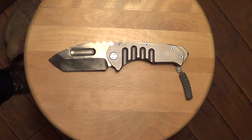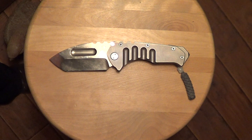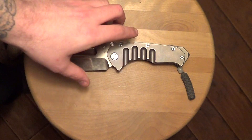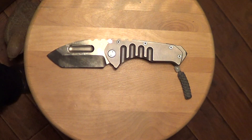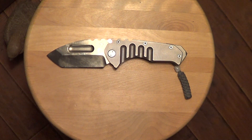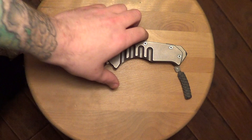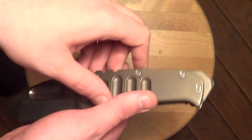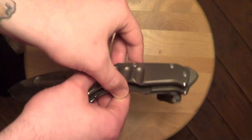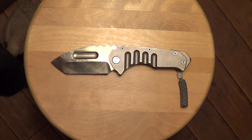I saw Jim Skelton's video on his Praetorian Tee and it inspired me to do a review on mine. He has an awesome custom one-off — it's the Tee, the thinner version, thinner blade, thinner scales. Everything's just slimmer and a badass looking knife.